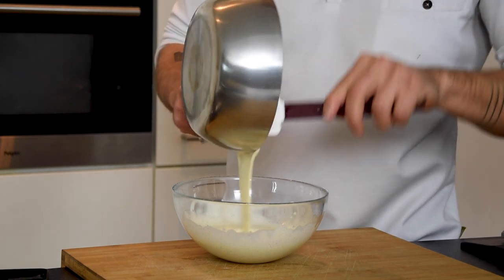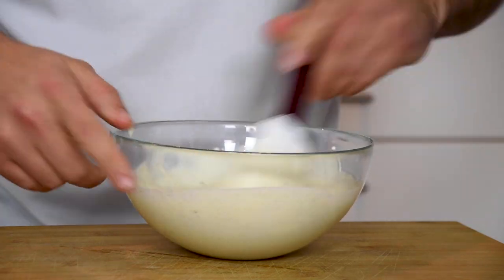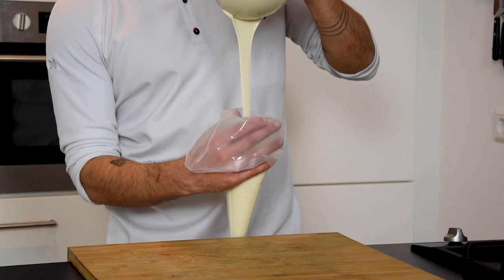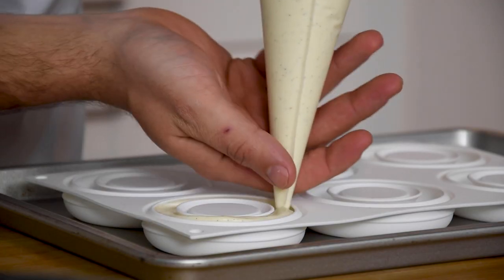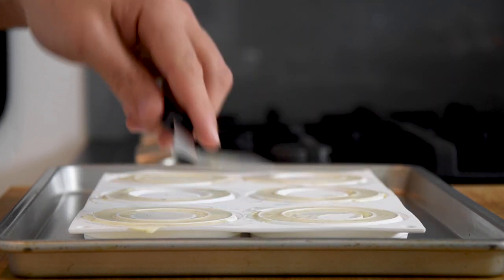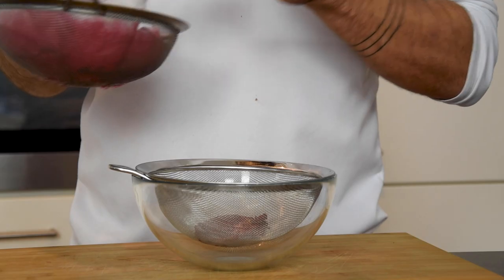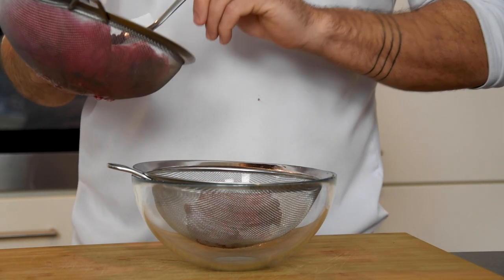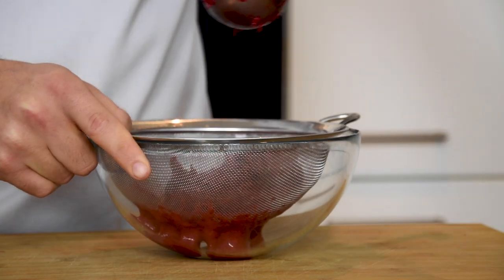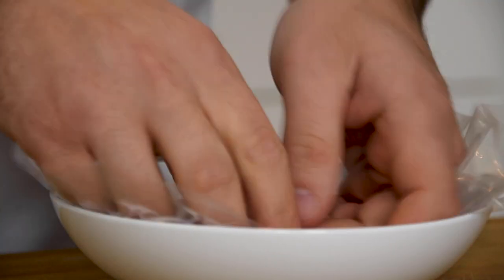Then add the yogurt to the whipped cream and carefully fold this together. Now pour it in a piping bag and fill your mold with the mousse. Then flatten this out with a pallet knife. After that, let this freeze until solid. Now take your drained raspberry pulp and press this through a sieve. Cover this with plastic foil and keep it in your fridge.